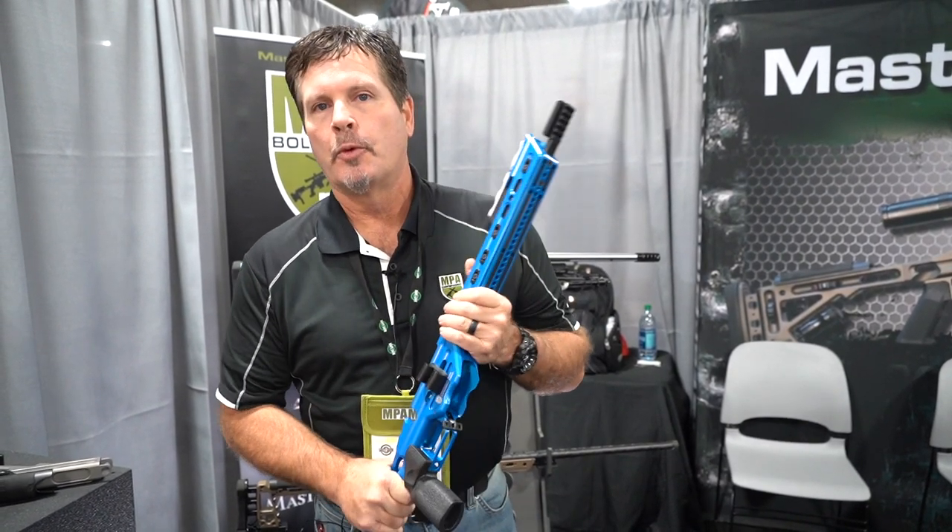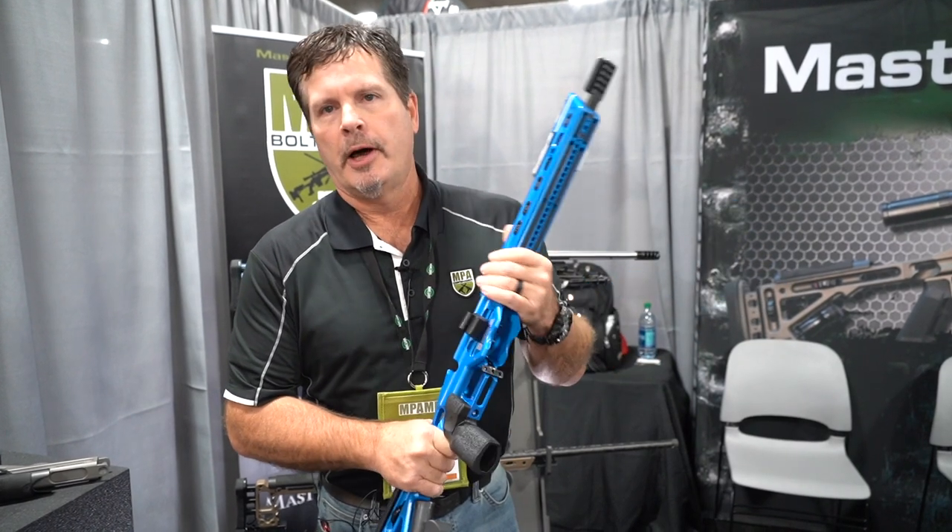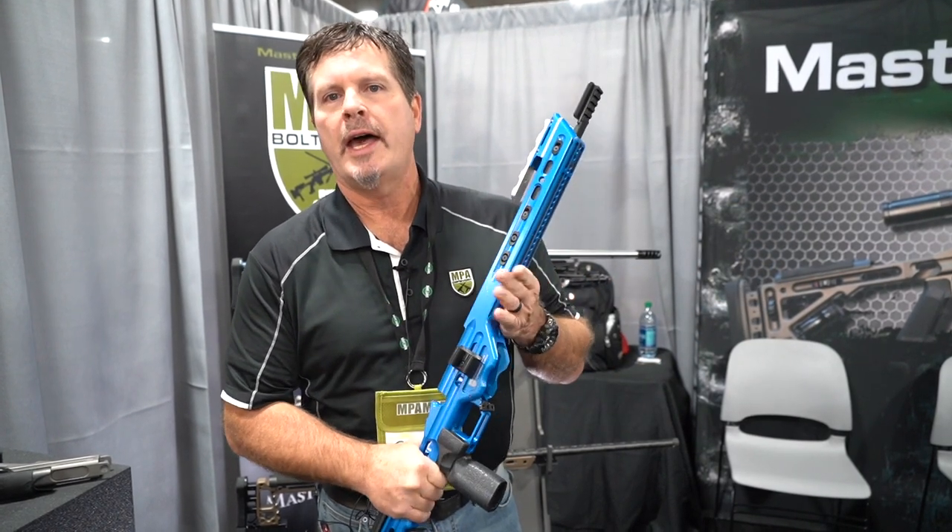We are very active in that shooting sport, attending and shooting a lot of matches. And we feel our product is very purpose-driven for that application.